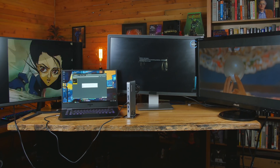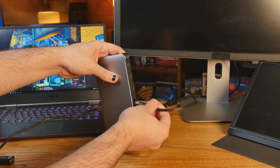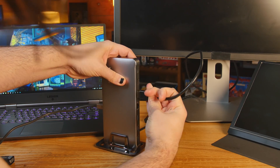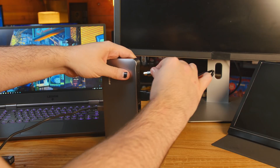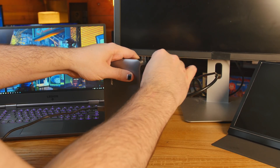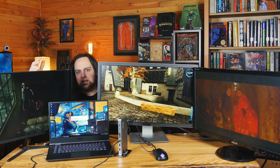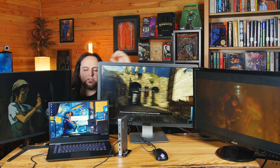I want to talk about the external monitors you can hook up to this USB-C docking station, because that's one of the main reasons to get something like this — just to extend your laptop, your MacBook, or even your desktop, and extend its ability to have multiple displays. This one is running at 1080p, this one's running at 1440p 60Hz, and this one over here is running at 1080p. They're all running at 60Hz.